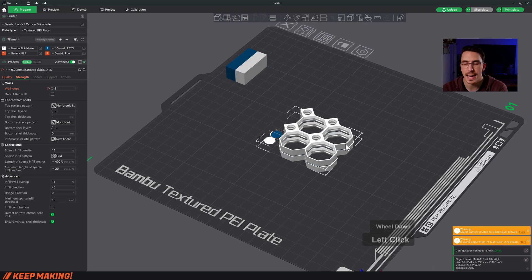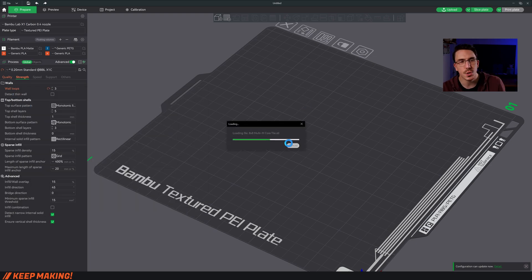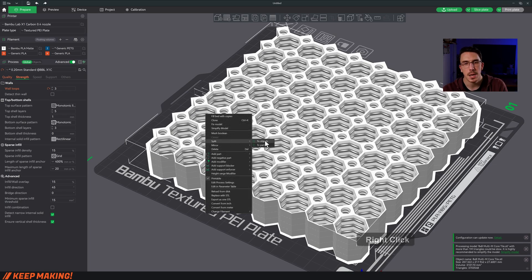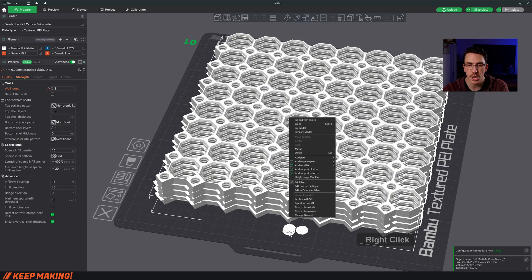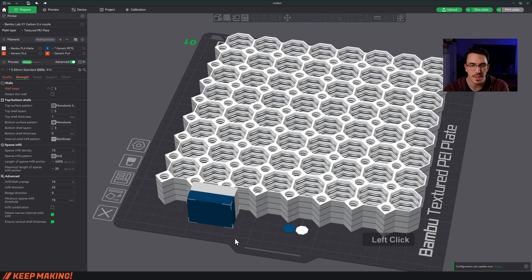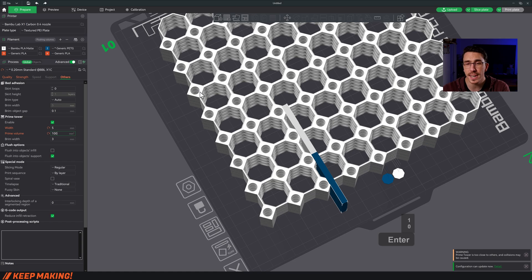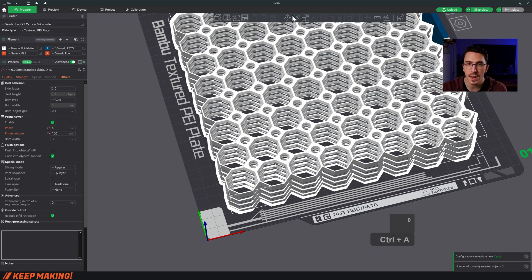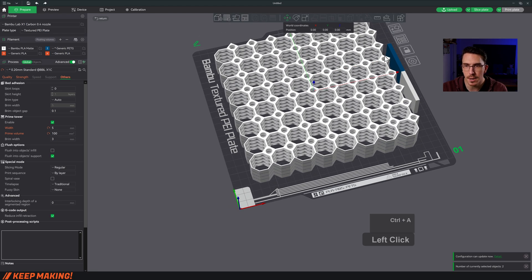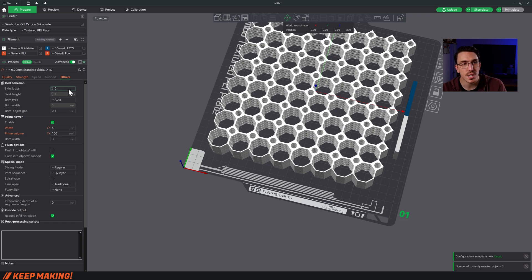For a bigger tile, grab an 8x8 core tile and do the exact same thing — right-click, split by objects, assign the PETG layer. You'll notice a purge tower in the way. Go to Other settings, find the prime tower, change its width to 5mm, set it to 100%, then move it off to the side. Now there's enough space to grab everything, move the tile, and if needed, add a brim to the outside only in case of first-layer adhesion problems.